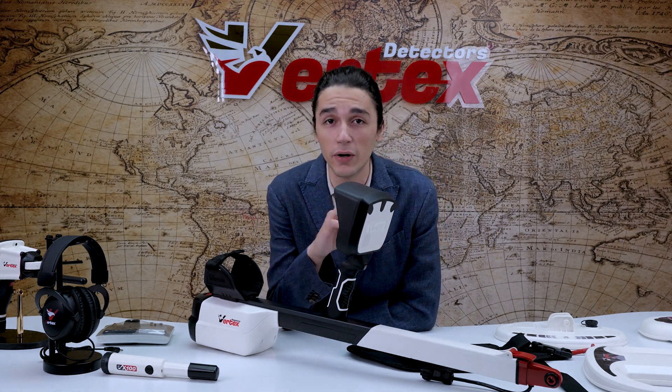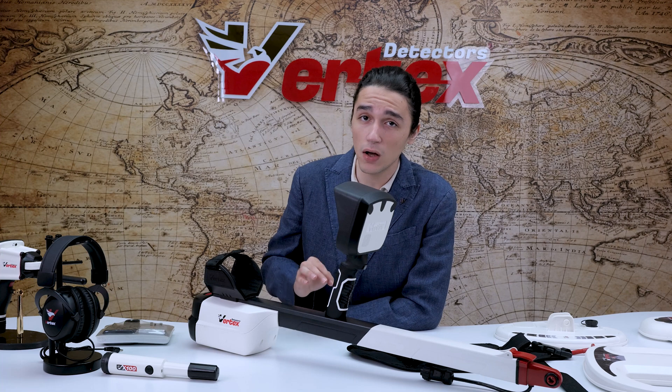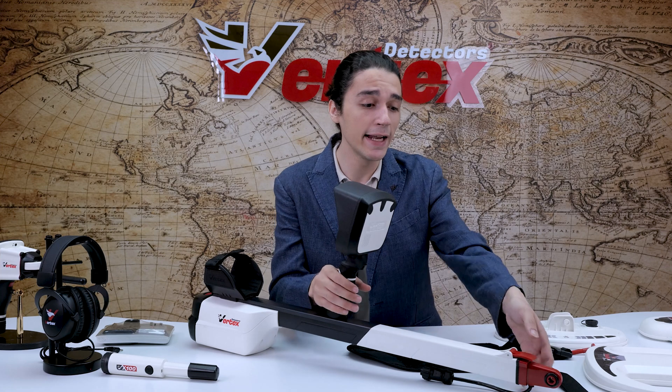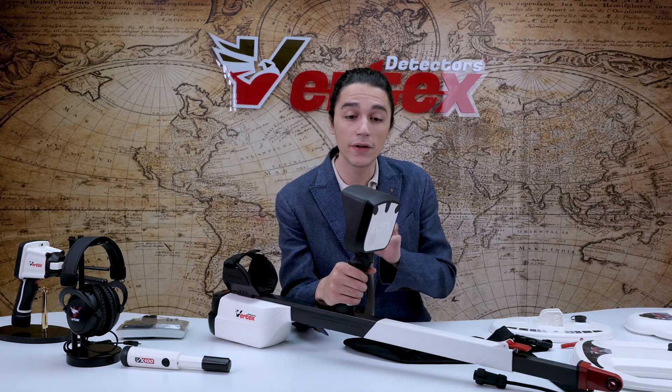The first thing we're going to be talking about is the build. The VX900 speaks nothing short of structural integrity. We are talking about a combination of polycarbonate and ABS plastic, which means lightweight handling and outstanding durability, as well as an extendable carbon fiber arm. As you can see here, the large part of the metal detector is covered in thermoplastic rubber, ensuring a firm and ergonomic grip, as well as added protection from weather conditions and shock during your long operation hours.